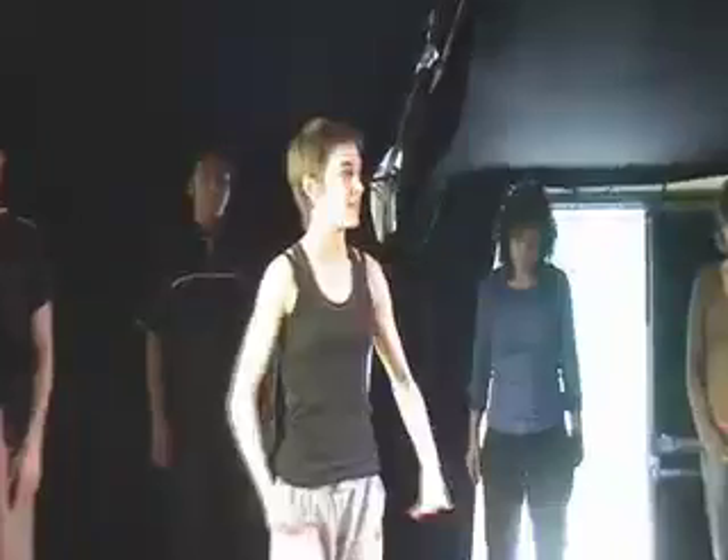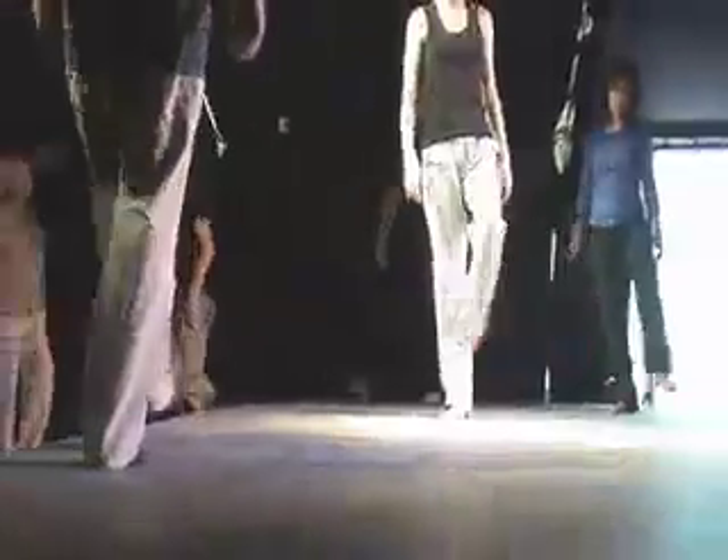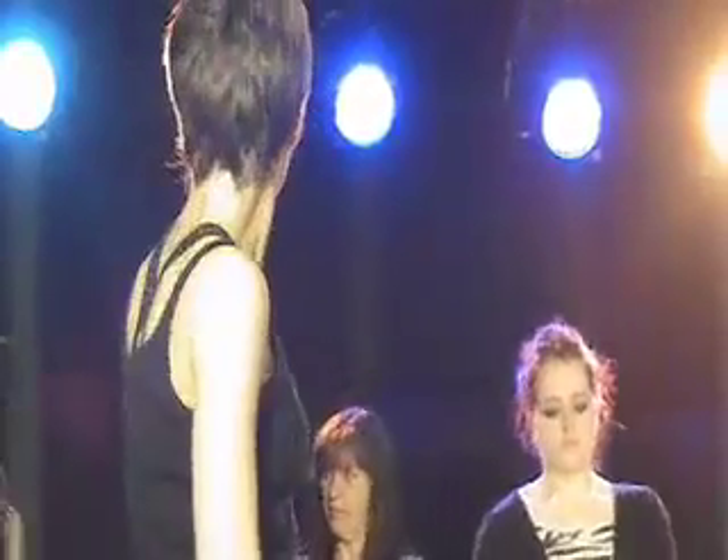So we're going to start loosening up different levels of the body, because every level for us can be used to communicate different things. Draw circles with the pelvis. Think of all these parts of the body almost as separate levels that you can isolate — making one the focus of a character's movement, or stretching, that sensation of extension and stretching out.